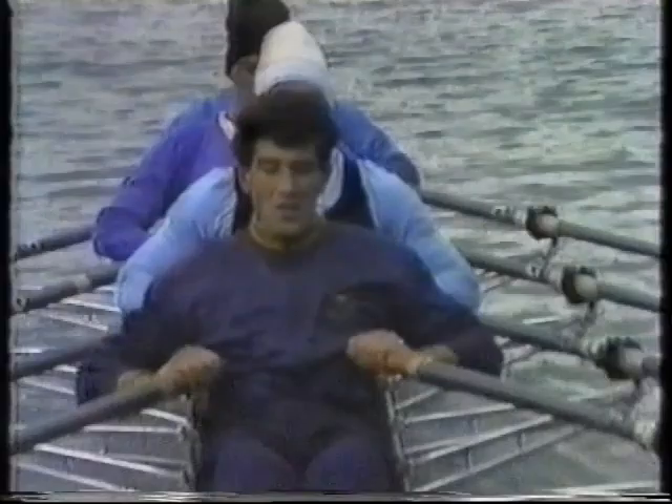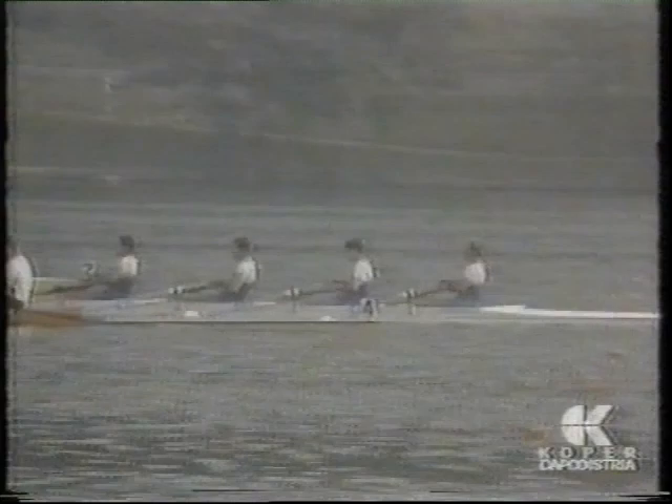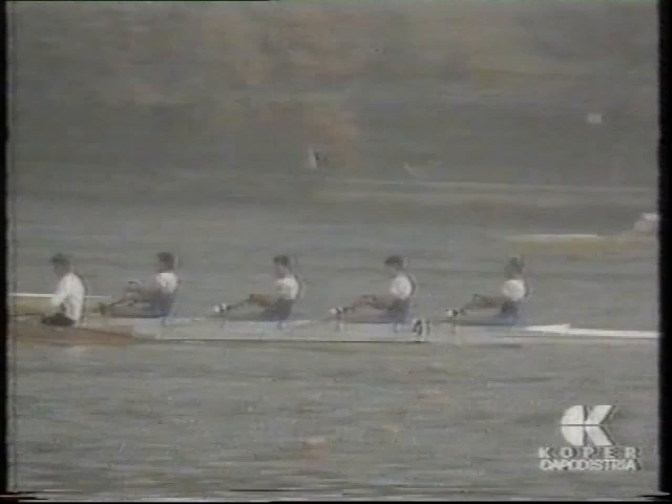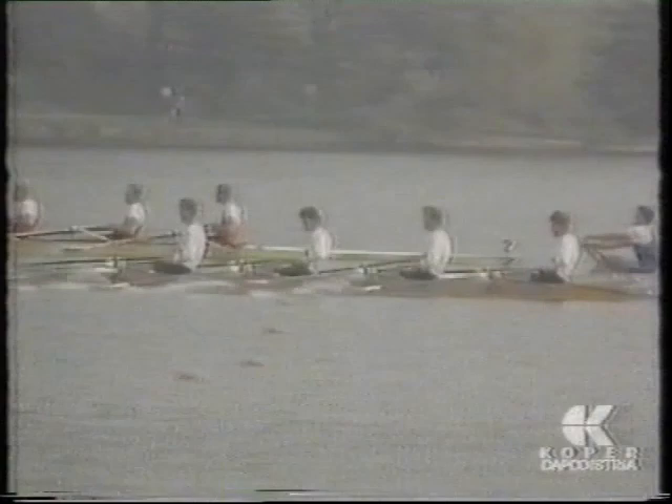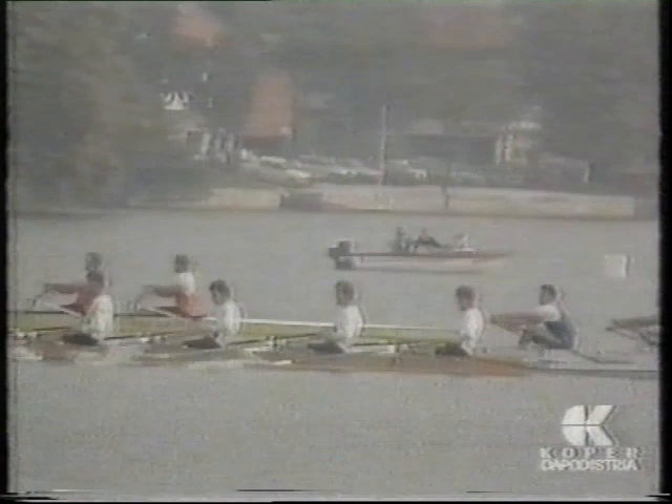Now we can go on. You can see the race. Now it is interesting to see one difference between the Dutch crew and the Italian crew.